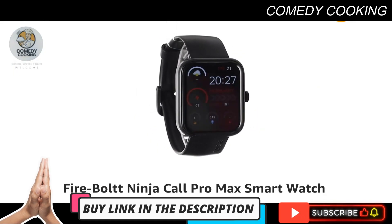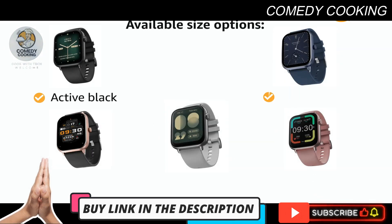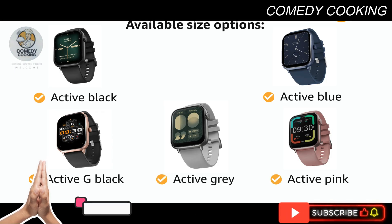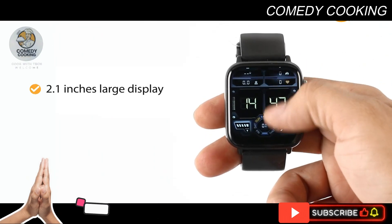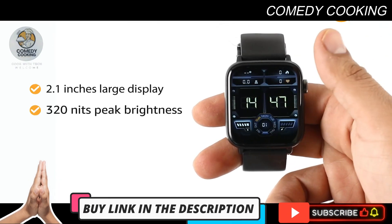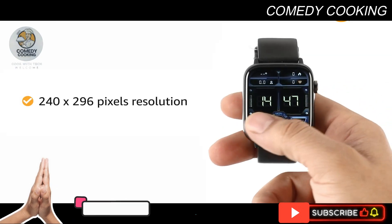Presenting the Firebolt Ninja Call Pro Max smartwatch. It comes in Active Black, Active Blue, Active Green, Active Gray, and Active Pink color variants. Designed with a 2.1-inch large display with 320 nits peak brightness, it comes with a 240 by 296 pixels resolution.